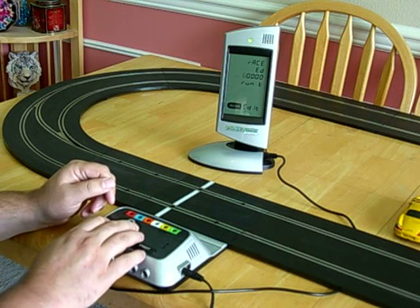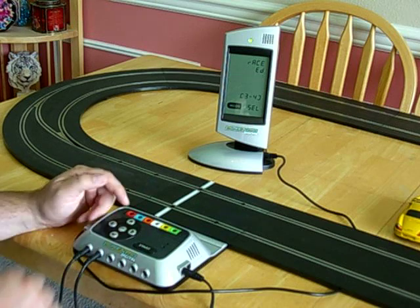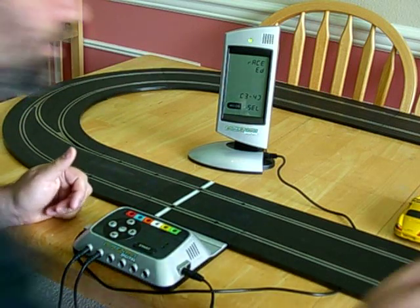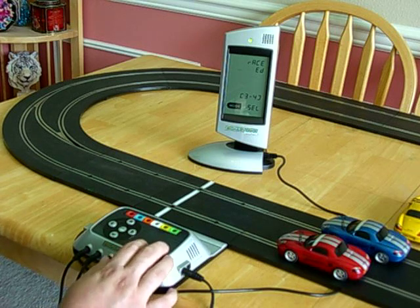But I'm not going to do that — I'm going to do 2 minutes. Push enter again when I'm done making my changes, and as soon as I'm ready to start the race, I push the start button on the power base, and we get the countdown just like last time.